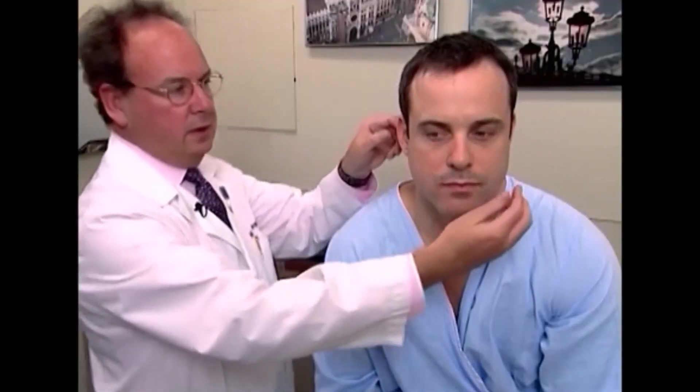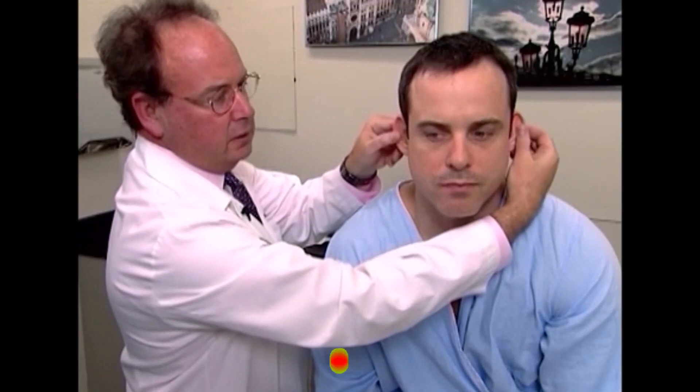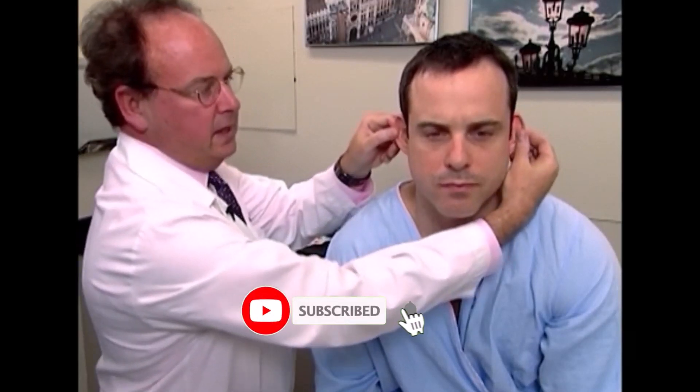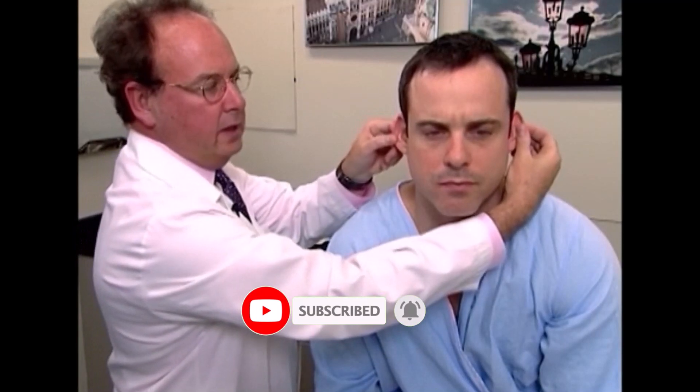We want to palpate also. Mr. Johnson, does this hurt at all? Tenderness by pulling on the lobule or the anti-tragus will provide pain if the person is having an acute otitis externa.